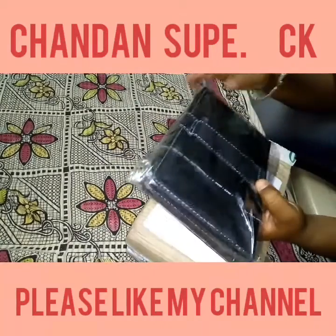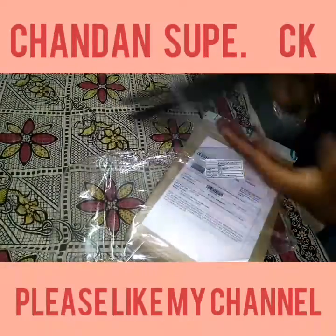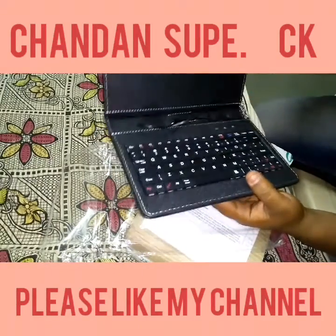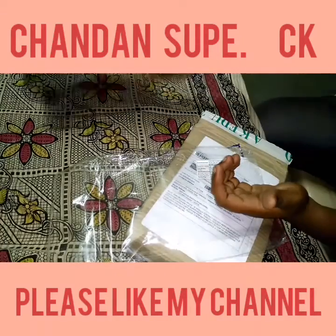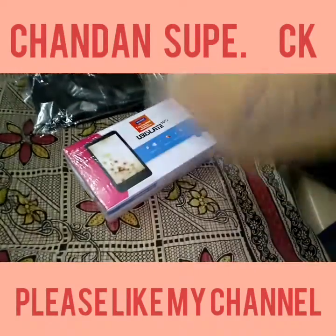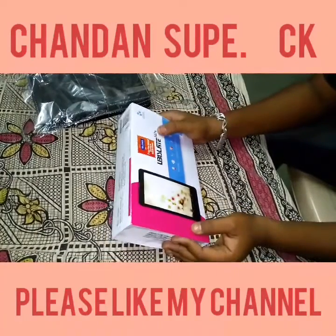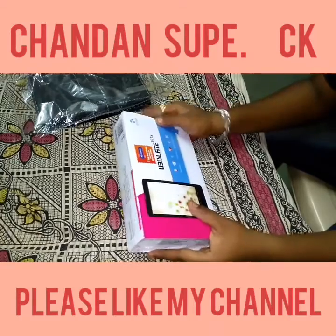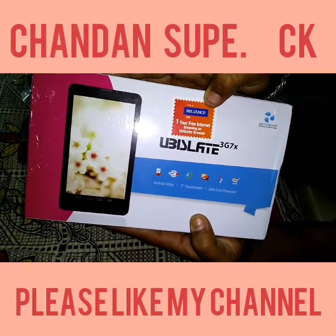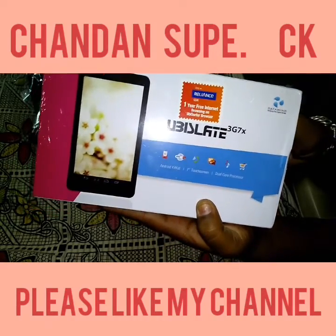This is a script keyboard used for laptops, and I will show you the uses of this keyboard with the tablet. Now let's look at what is in the box of the tablet. This is the DataWind 3G 7X tablet, and it comes with one year free internet browsing on Reliance GSM only. Let's start unboxing.